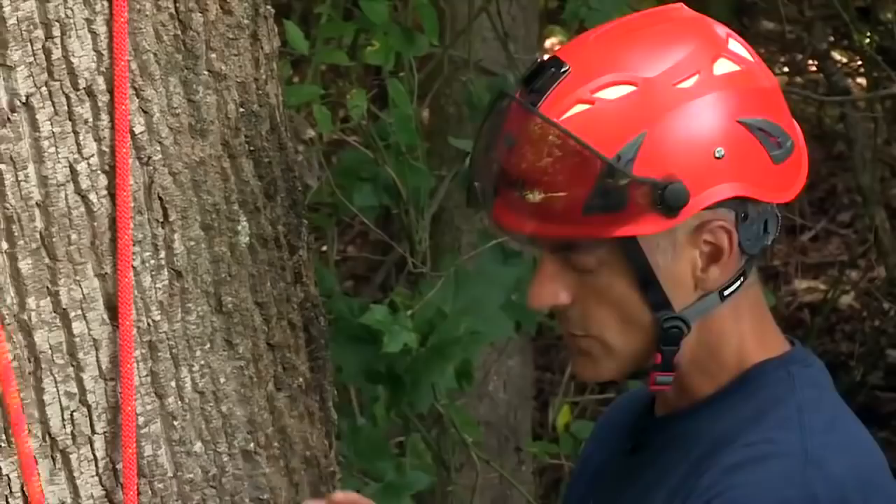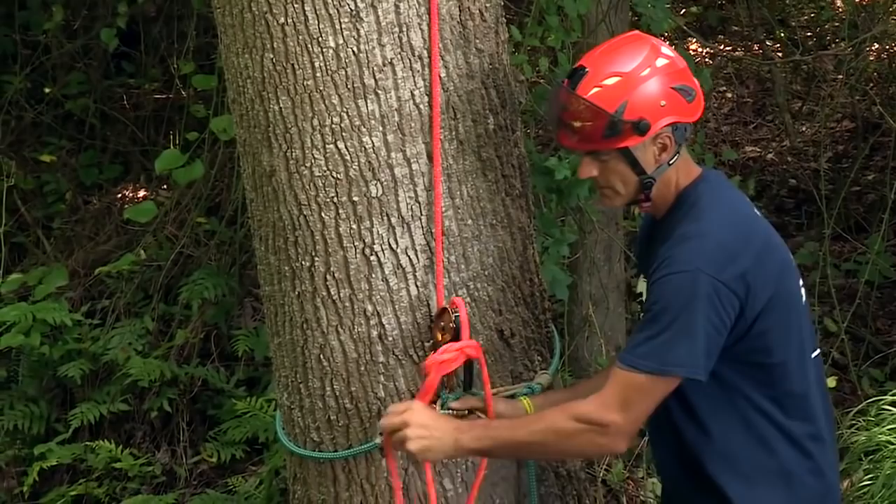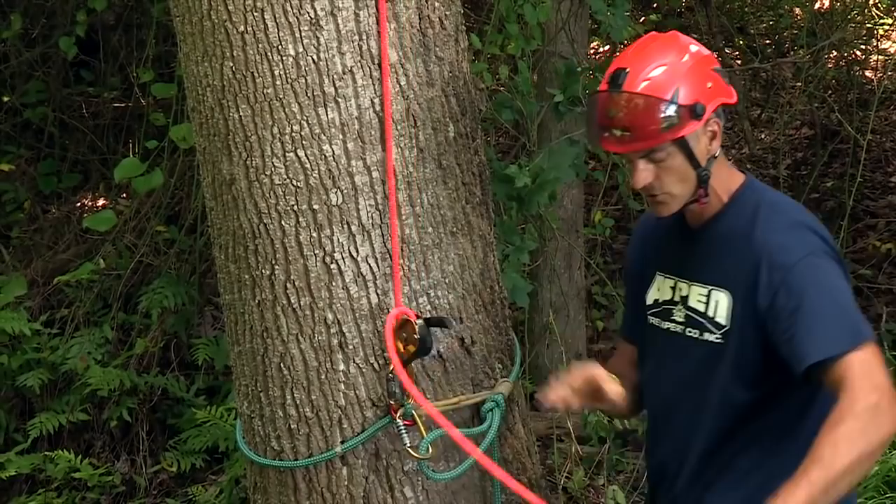The only problem with a system like this is in really tall trees, sometimes you might need to rescue somebody. You'll come over to the tree, take your belay off so you can start lowering them down, and realize quickly you don't have enough rope to get them to the ground. And that's a problem in a lot of areas of the country and elsewhere.